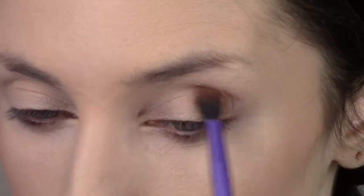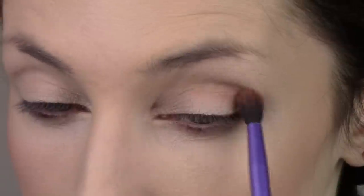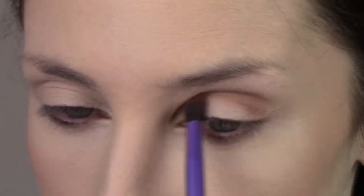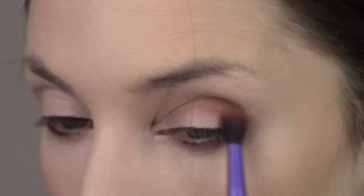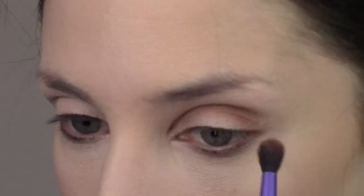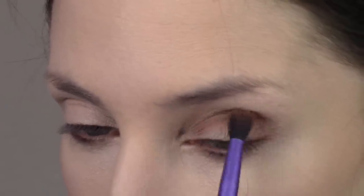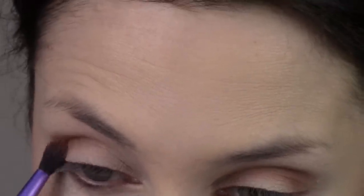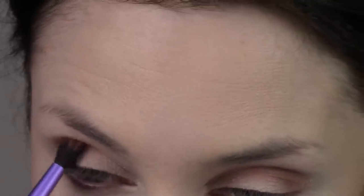I'm going into the Noctex Future Grunge palette and using that cool-tone taupe shade, putting it right in my eye socket with a Real Techniques Essential Crease brush — it's dense but a little fluffy. The goal is to keep it beneath my brow bone. She doesn't seem to wear really diffused blown-out smoky eyes that go up onto the brow bone, so I'm keeping it isolated to my eye socket.